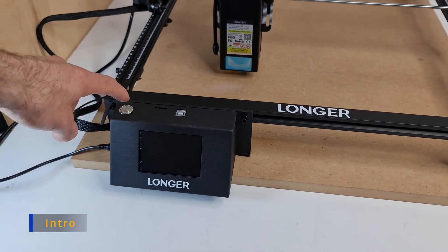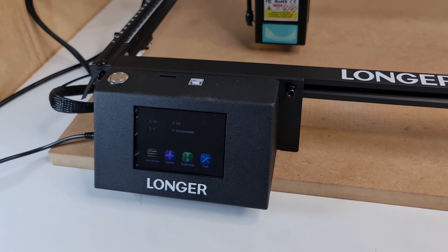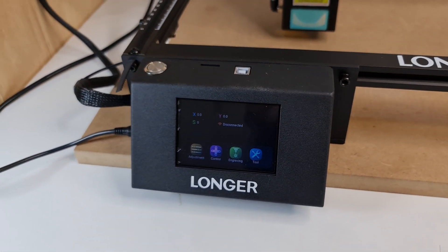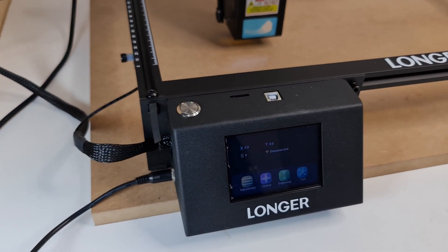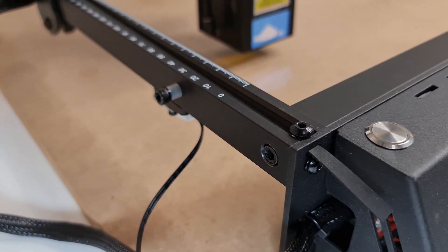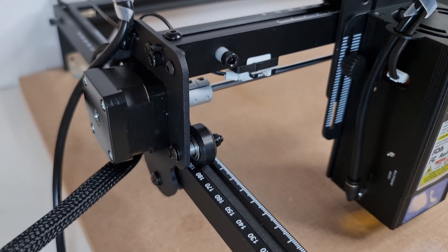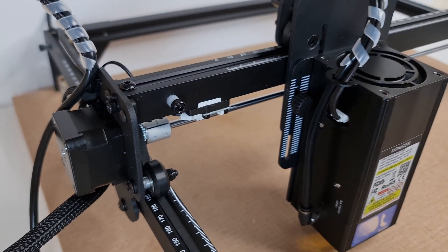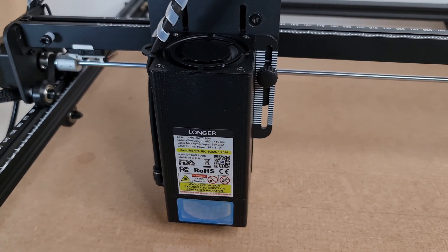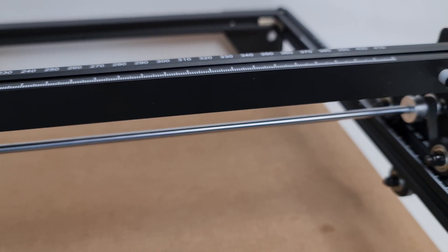The machine is practically the same as the 5 and 10-watt version, with the only difference being the 120-watt upgraded main board, which is necessary to work with a 20-watt laser module, and the plate on the trolley where the 20-watt laser module gets installed. Everything else is unchanged. Because of the larger size of the laser module, the overall engraving area drops from 400x400 millimeters to 375x375.